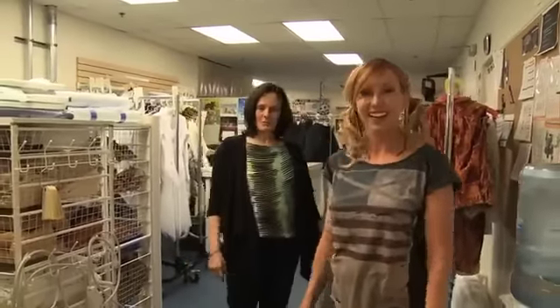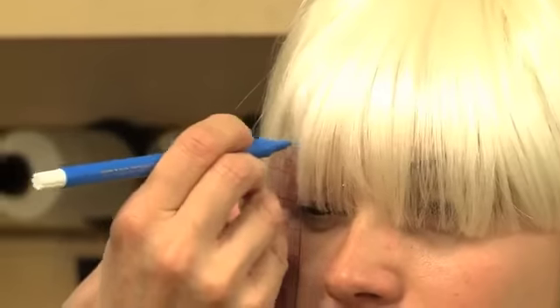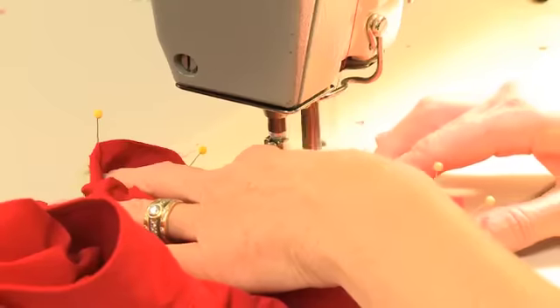Well, you have a rare opportunity here — we don't typically let cameras back here. The trick to maintaining the show's costumes has always been a closely held secret, until now.